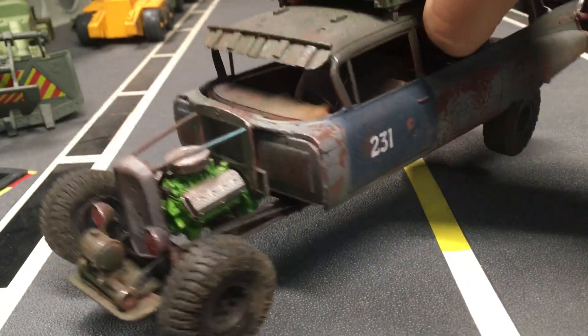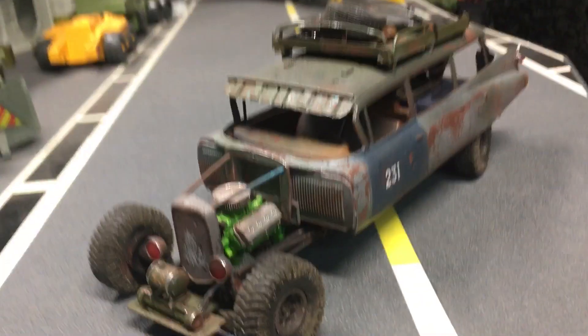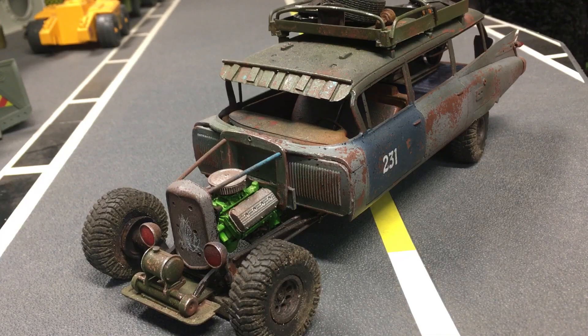There you go guys, another custom vehicle for you. In 2021, if things go well, I will do more custom vehicles — I want to do one on camera. It's a lot of work and I'm trying to figure out the best way to do it, because yes, I do want to do some how-tos. Once again, thank you for subscribing and liking the stuff. I will talk to you guys soon.